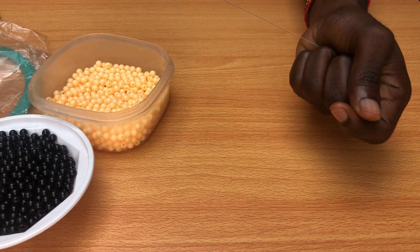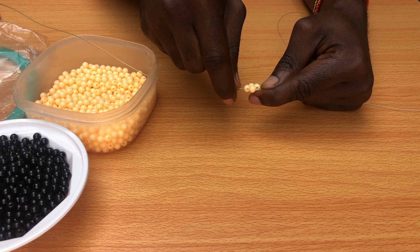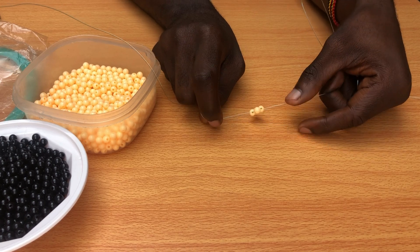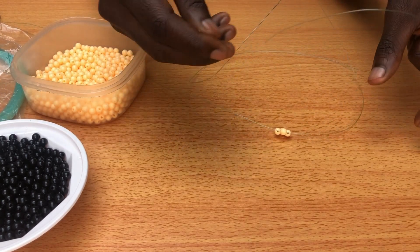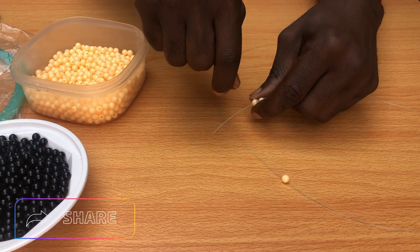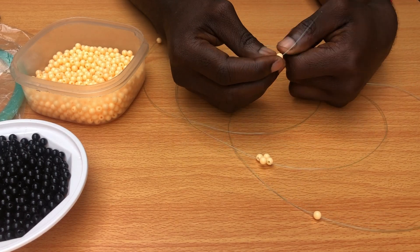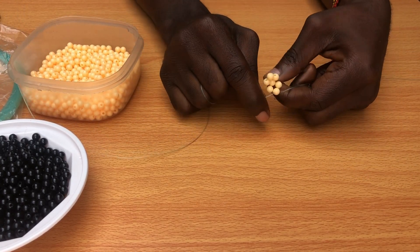After adjusting, you're going to continue the process. You do the same process again, but this time you only need three beads because you already have the fourth bead where the string is crossing. One bead goes on the right-hand side of the string and another bead on the left-hand side, then you tie with the fourth bead. Put one bead on the left side, then another bead on the right side, then get the third bead — the one you tie with — to make the four-bead pattern. Then you pull.